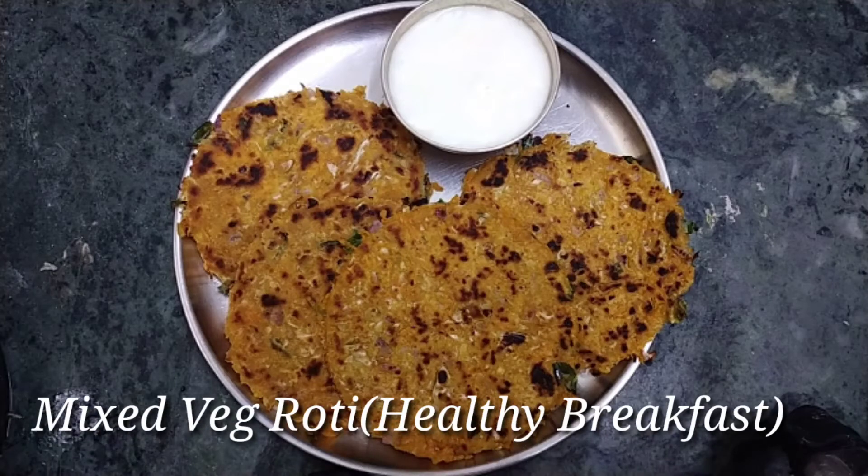Hello Friends! Welcome to Homestyle Cooking Daily. I am Mimansa. Today we are going to show you a healthy breakfast recipe.